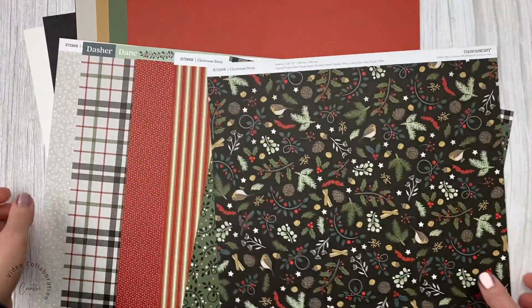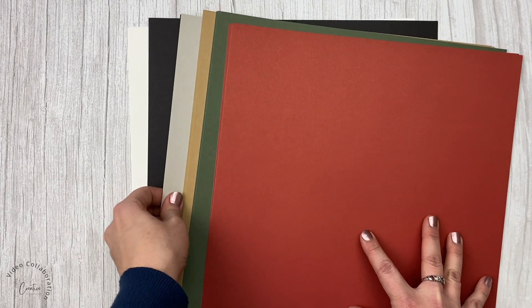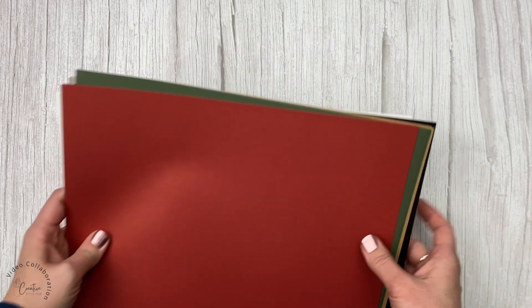So there's a good selection of more traditional Christmas colors, and then of course there's the coordinating cardstock pack, which is super helpful when you're working on projects. You know you have a sampling of all the colors of cardstock that match that collection.